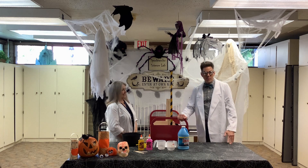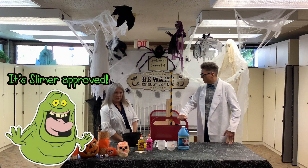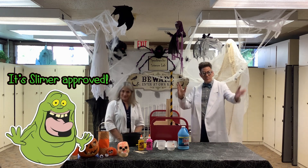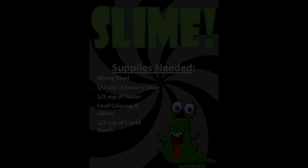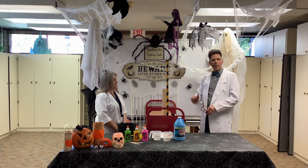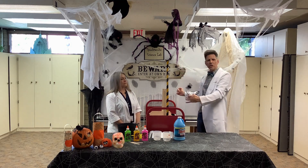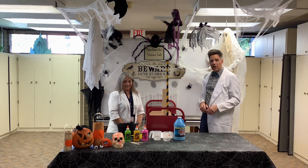Oh, I love making slime! I know, it's so much fun. So what do we need then for that, Professor? Here's what we'll need. And before we get started, we just want everyone to know at home that we do have a safety plexiglass shield here between Miss Janet and I to help keep us safe. So let's carry on.